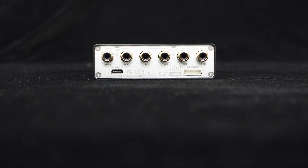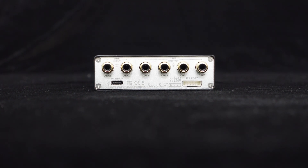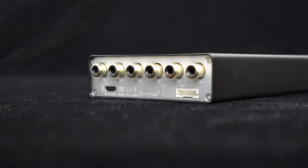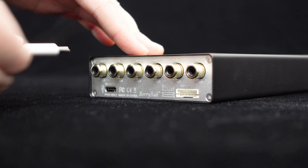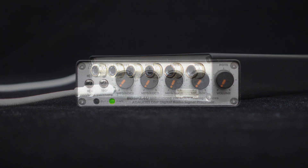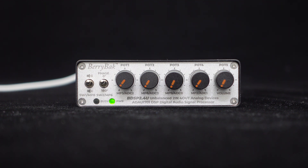Now let's take a look at the inputs and outputs of this unit. The input and output interfaces are primarily located on the rear panel. First is the USB Type-C power interface, used for connecting a DC 5V 1A power supply, allowing you to use a spare phone charger at home — no need to spend extra money on additional power supplies.